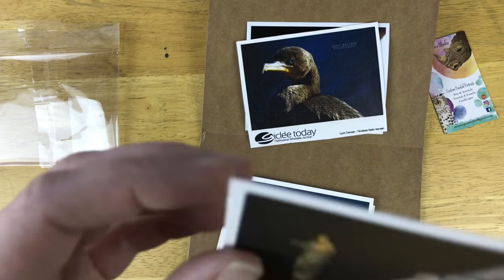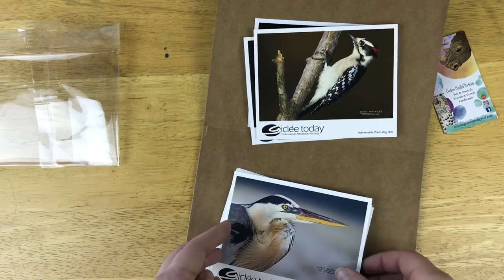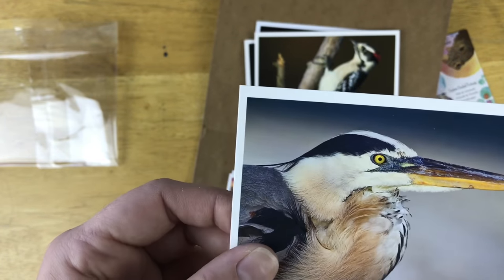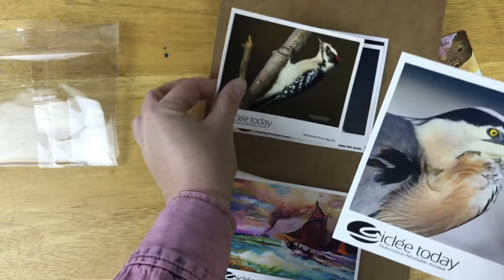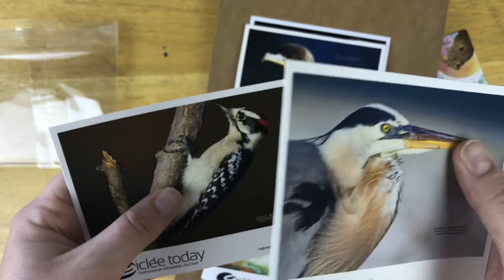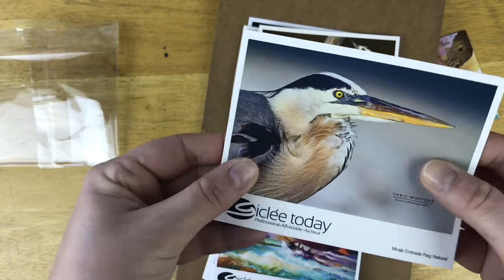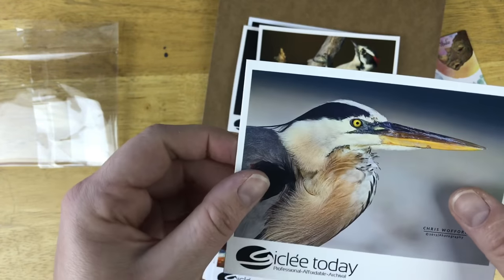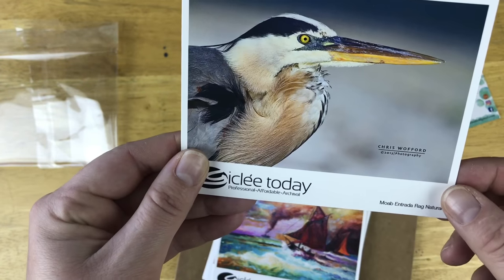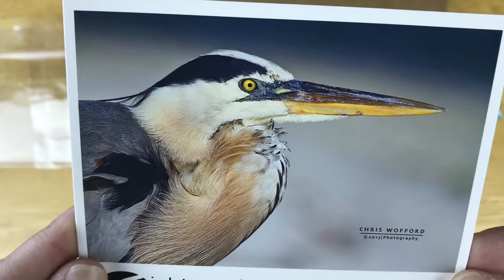Cardstock's nice. Next we have Moab Entrada Rag Natural. These are pretty similar, but this one has a harder cardstock — it feels thicker. It's a little bit louder. I like this one for how natural it feels. It just feels like a raw printed cardstock, and I don't see any gross lines. The print quality is excellent.